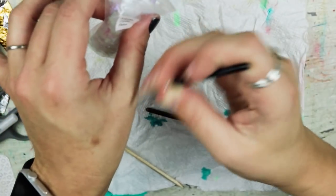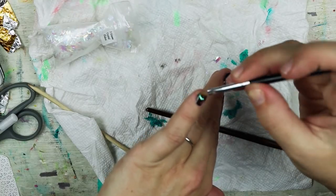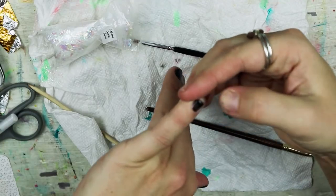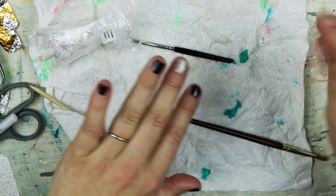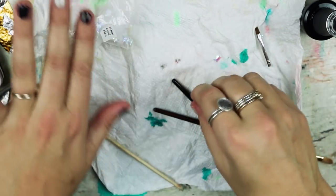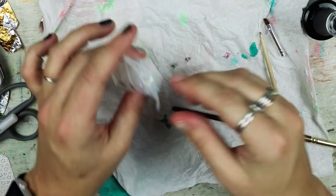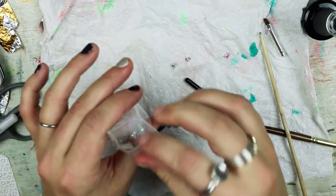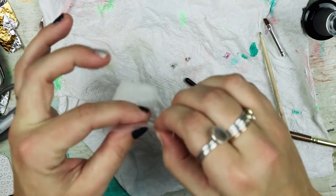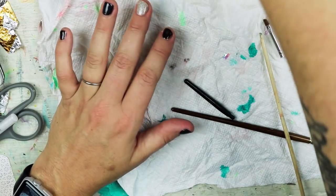These brushes aren't working like I thought they should — the flakes just aren't wanting to stay on. Maybe I should do a top coat first. I think these flakes aren't actually made for nails, so that's not going to work. Let's try the glitter instead. Now I want to get the flakes from Magpie. Okay, let's try the glitter and see if that works better.